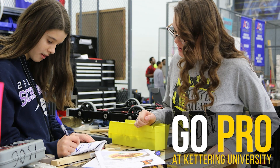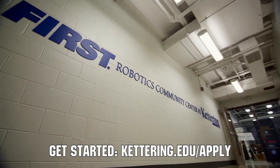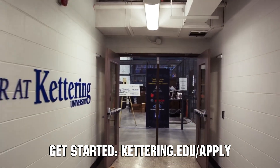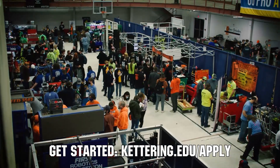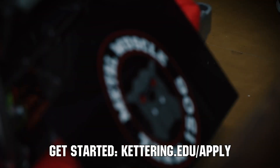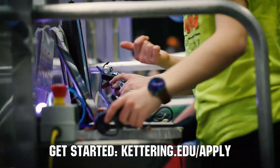Thanks to Kettering University for their support of this video. If you want to continue enjoying the excitement of robotics, come check out what's going on at Kettering University, including their Combat BattleBots team and FIRST Center. Turn your robotics experience into a professional career. Be sure to apply to Kettering beginning in August of 2022 at Kettering.edu/apply to learn more.